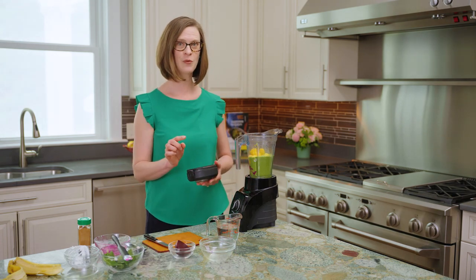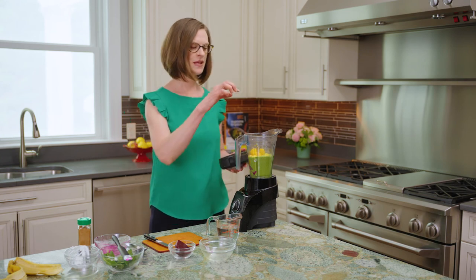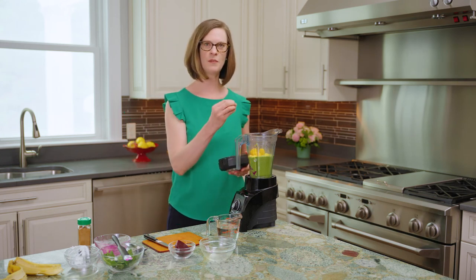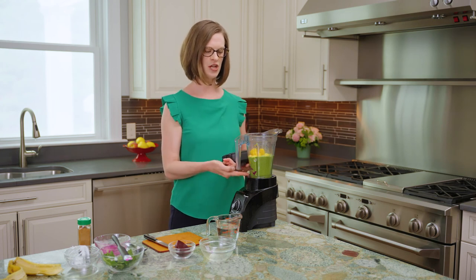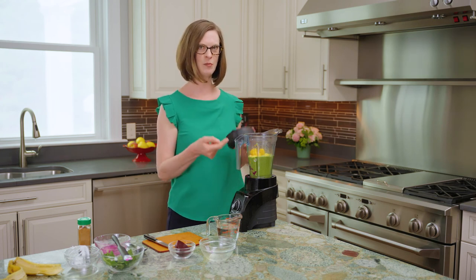I want you to particularly watch when I turn the blender on, because the purple hue — all the beta cyanins from the beets and the dragon fruit — when they hit the blade of the blender, it's a really fun thing to watch how the smoothie turns from green to deep dark purple.